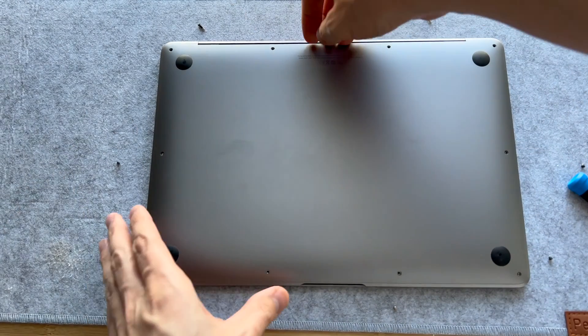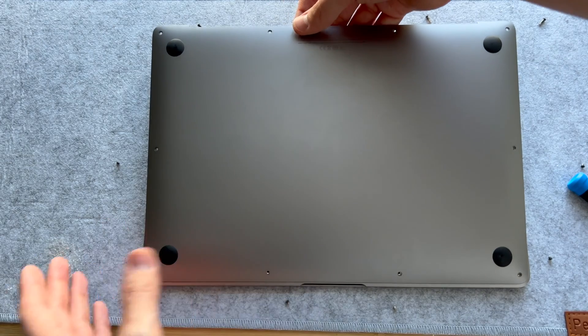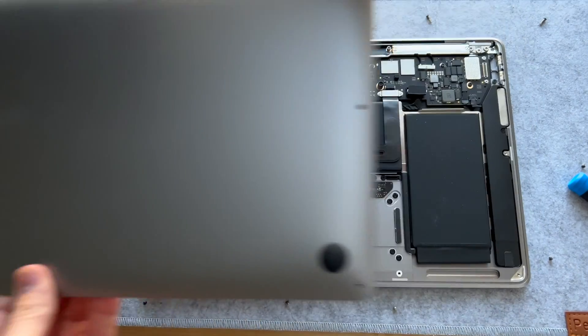Now that all the screws are removed, we're just going to grab the back cover from up there where there's a bit of an edge to it, and then just lift it right off.